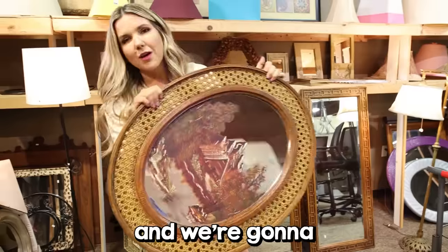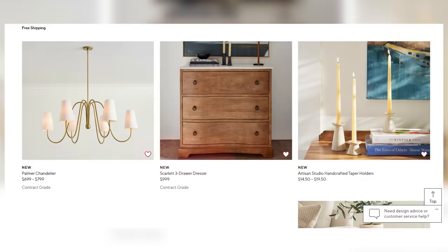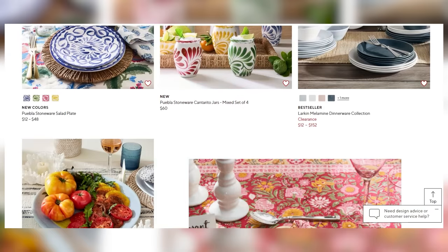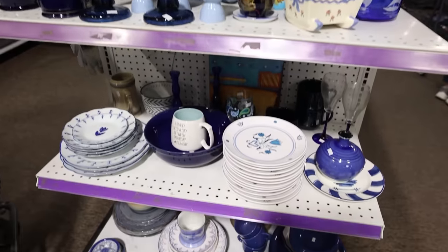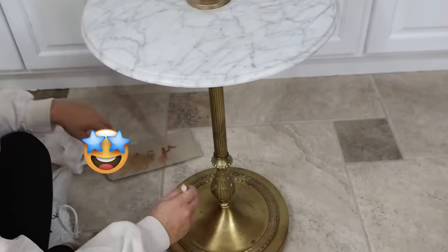Today we're at the thrift store and we're going to find items to decorate my entire house. Last night I was scrolling and seeing so many cool finds that I really wanted to search for at the thrift store. I thought let's go today — I'm going to show you how to take those really put-together rooms you see online and find those items here. And of course we're going to do some DIYs as well.